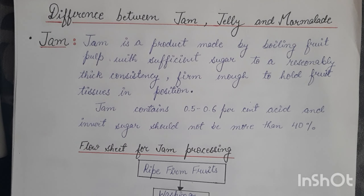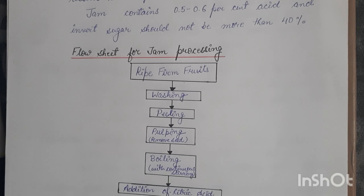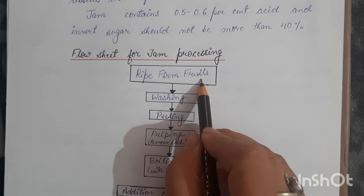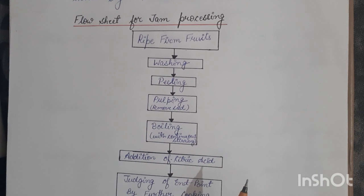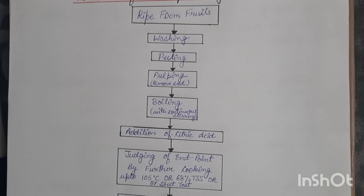Let's begin with the preparation of jam. I've prepared a flowchart. First, we take a ripe but firm fruit — not overripe, not underripe. We wash it to remove dust, then peel the fruit. Next is pulping — we remove the pulp and separate it from the seed. For apple, apricot, loquat, or peach, you need to remove the seeds and separate the pulp. Then we boil the pulp with continuous stirring.